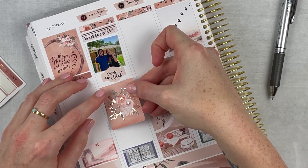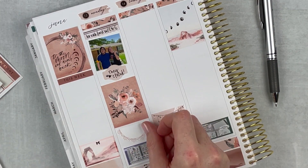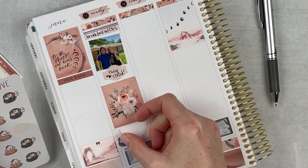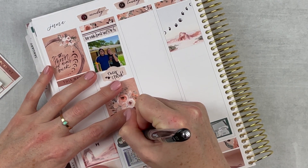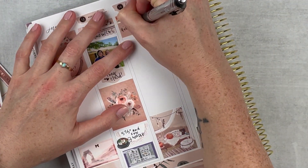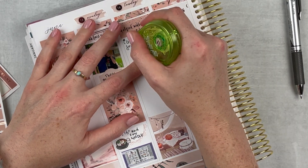I put in a full box — you can't really see the foil unless I move the planner, but it's so pretty — this scallop box. I noted that we went to dinner at 575 and Fun Noodle. We just ate out all day because I was showing them around town and these are some of my favorite places. I love Fun Noodle — they have dumplings and we had all kinds of stuff, it was delicious.